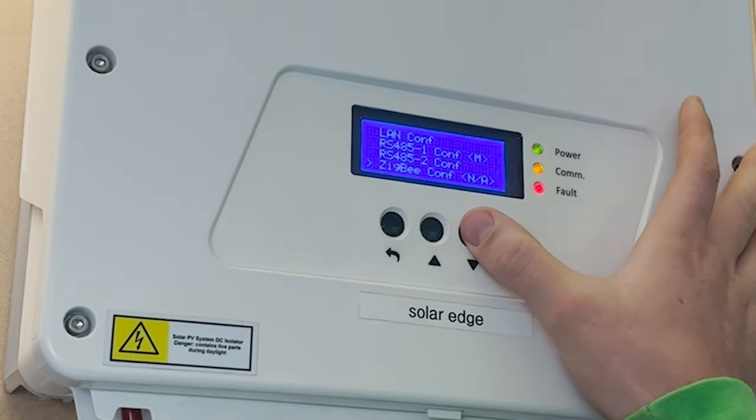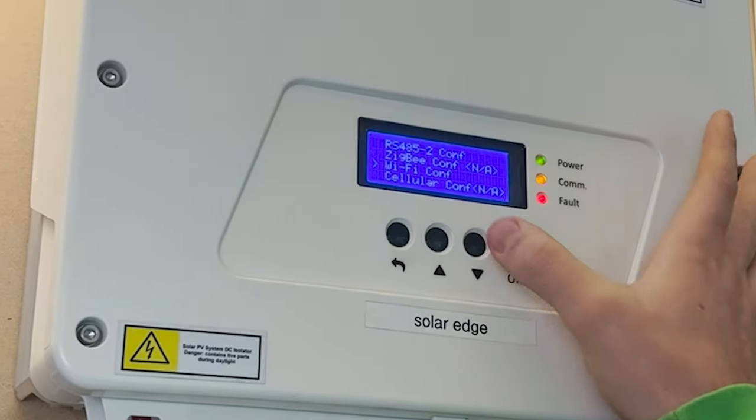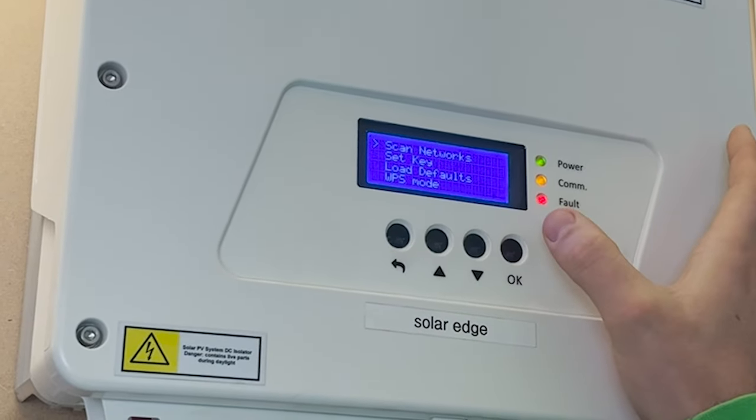Step 6: Select Wi-Fi configuration. Step 7: Select scan networks.